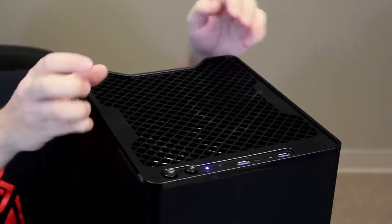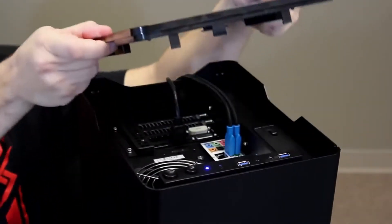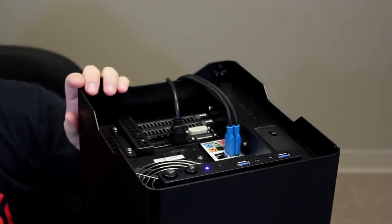With many small form factor systems, chassis design or structural elements can oftentimes get in the way, making upgrades or maintenance quite difficult to accomplish. Not so with our Enix line of systems. I'd like to take you up top here — we have this nice black panel, and if I hook my fingers underneath the edge of this and pull up gently, the whole panel can be easily removed.